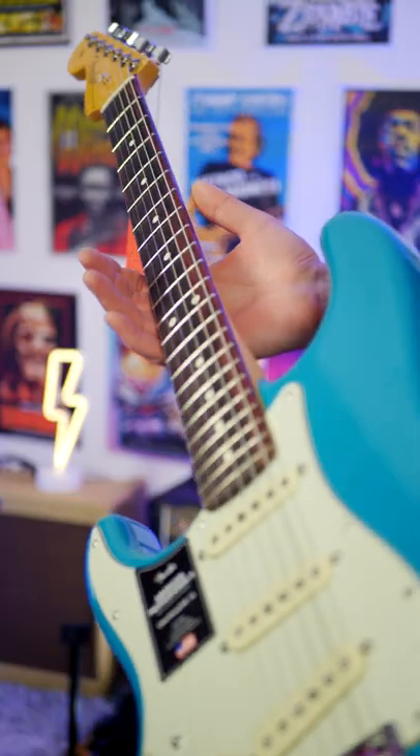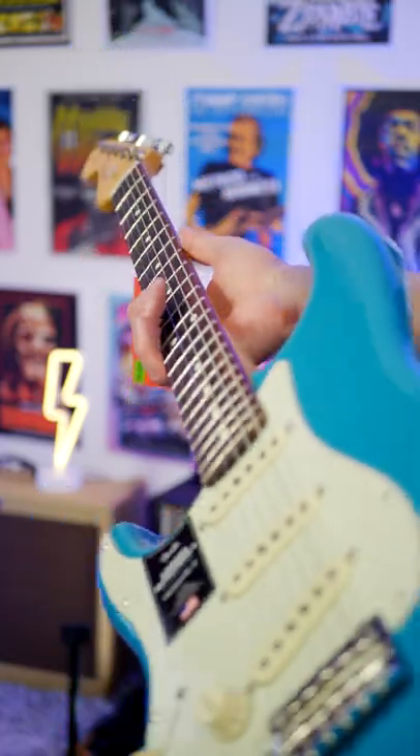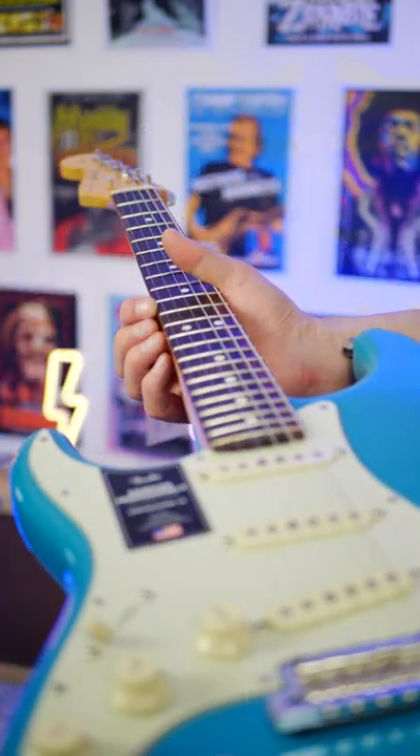The neck on the American Professional 2 feels way more premium. We get a deep C-shaped neck, which I love, and we also get rolled fretboard edges.